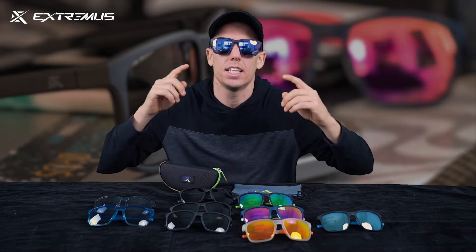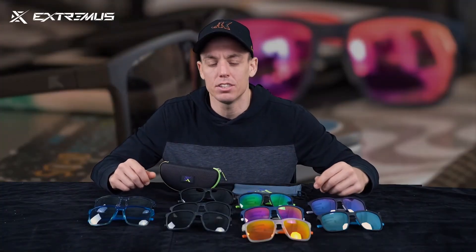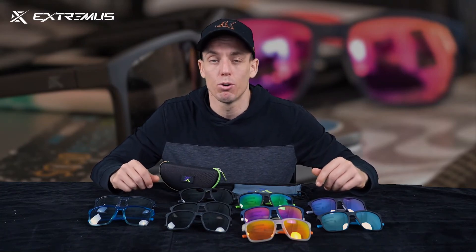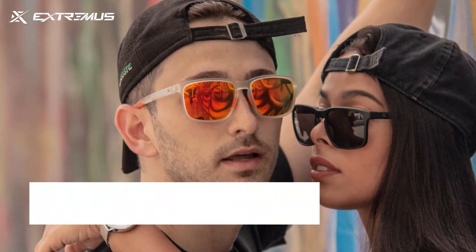There's really no reason not to at the very least come and try these out. I hope this video was very informative for you guys — remember, the Extremist Fitzroy Edition.